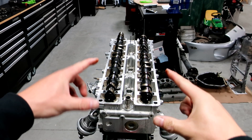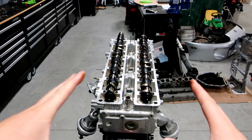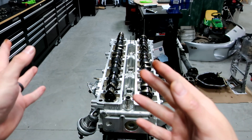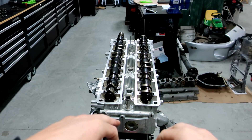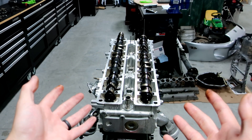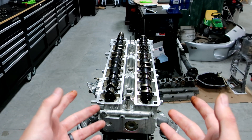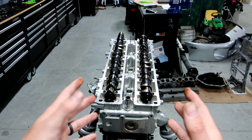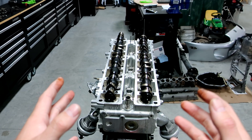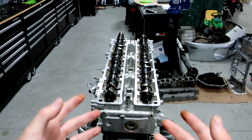Now we're going to put the cam caps on. They're actually numbered, directional, and everything's labeled from Toyota. One easy thing to make your life a little bit easier is to take all the bolts and coat them in oil before you put them down - this gives you a moly coating type situation, which is what the Toyota book says. You could use moly coat if you'd like. I believe the torque is 10 foot-pounds - I'll double check that in the book. It helps prevent binding and resistance when you torque them down.